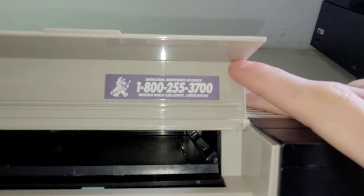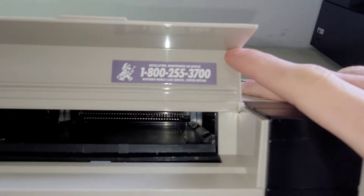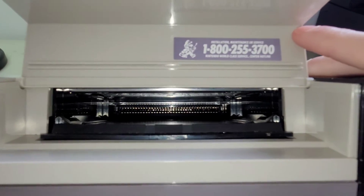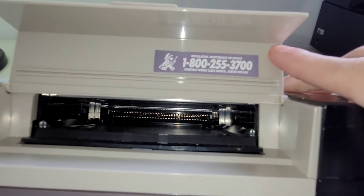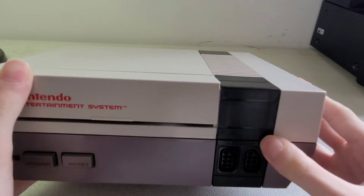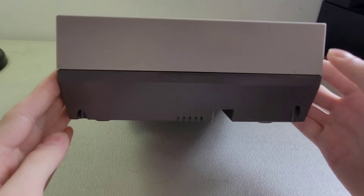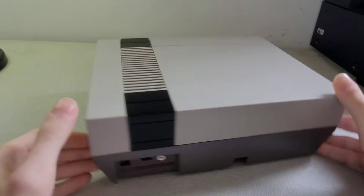This door feels really flimsy, like it could break. This is the cartridge door, and inside is where you put your games. I do have one game with it, and no, it's not Mario — it's something else. I wish it was Mario, but it's not.